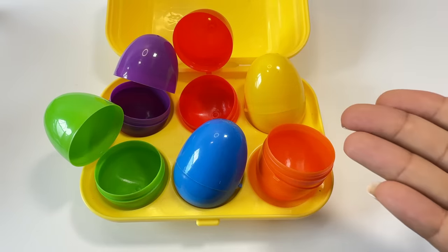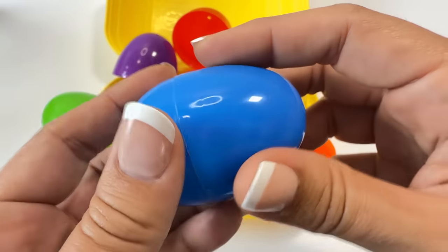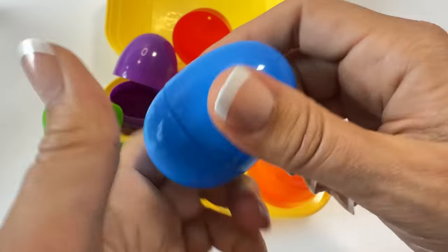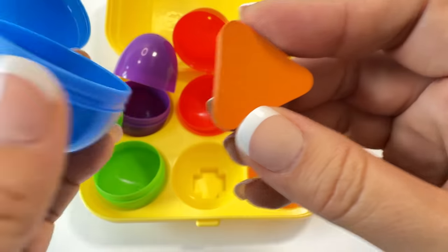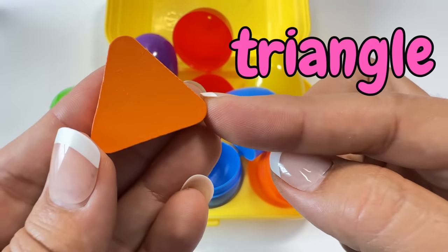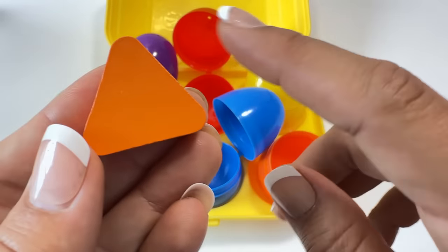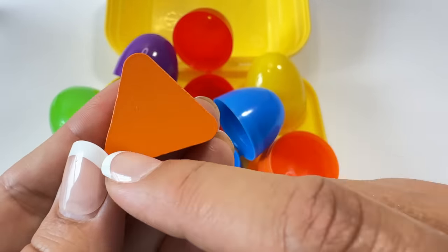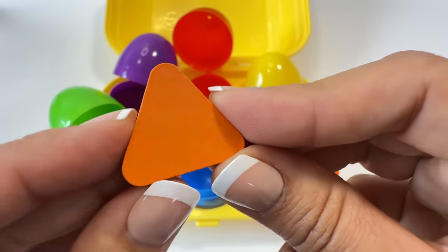Let's do the blue egg next. Do you see the blue egg? There it is — blue! Let's open it. Open! This is a triangle. Say triangle! "Tri" means three, and the triangle has three angles and three sides: one, two, three. Triangle!